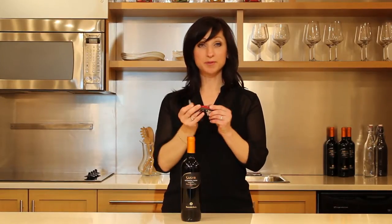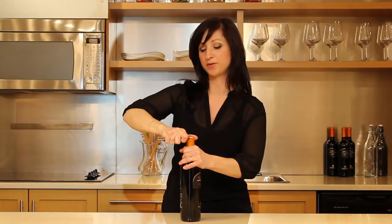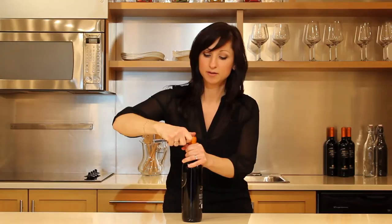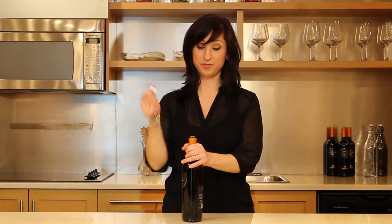Simply open up the blade to remove the foil from the top of your bottle — rotate the blade around. Once you've gone around, use the edge of the blade to remove the foil.